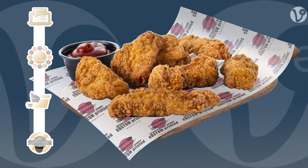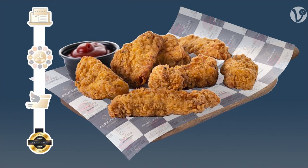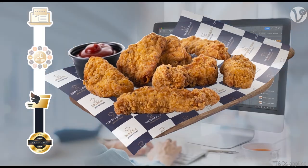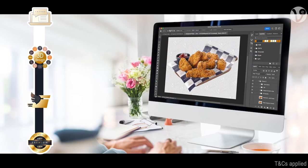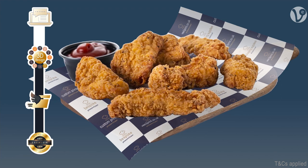When you print with V3, we ensure your greaseproof paper is printed to high standards and delivered quickly. We also offer a free 3D preview of your order, so you can see exactly how your greaseproof paper will look before it is printed.